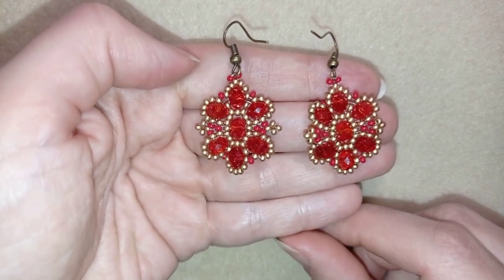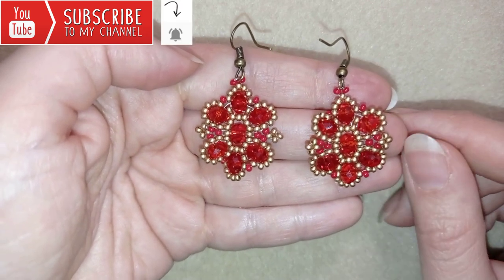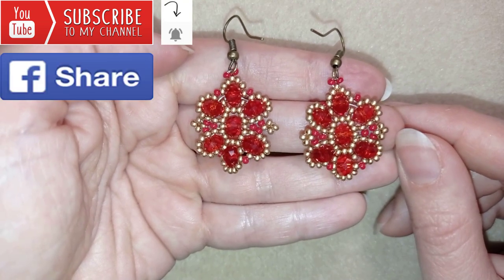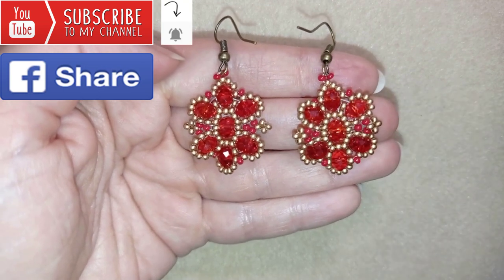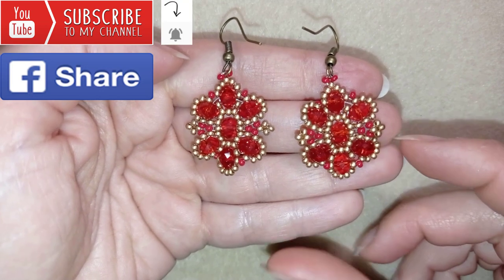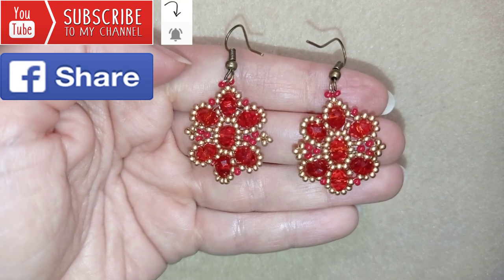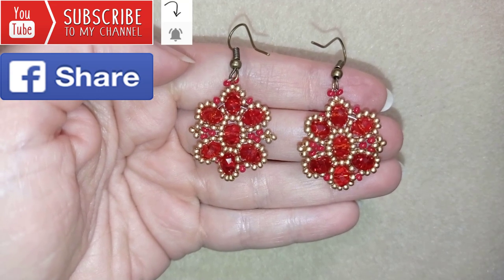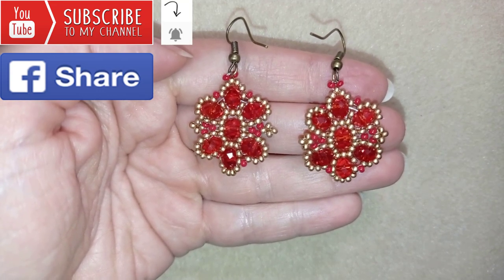If you want to support me and see more videos like this, it's a good idea to subscribe and hit the bell button to be notified for my new absolutely free upcoming videos for fresh beading ideas. Also like, share, and comment — you don't know how much you help me with that. If you make beautiful jewelry following my tutorials, please share on my Facebook page posted below. In the description you'll find a full list of materials, links to buy supplies, a link to my store, and a link for PayPal donations to develop this channel.